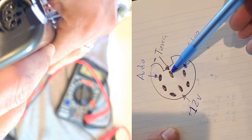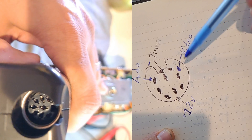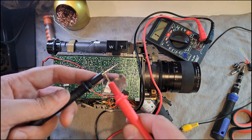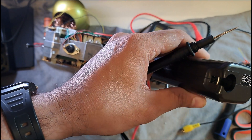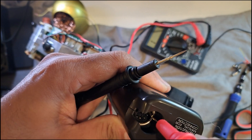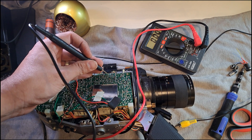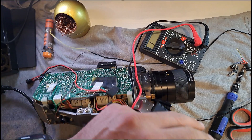Here you can clearly see which points on the camera's connector correspond to the power input, the ground input, and the audio and video output. So now I simply have to use my multimeter in continuity mode — place one probe in the corresponding hole of the connector for video, audio, ground, and power, and with the other probe, search on the camera's motherboard for points that have continuity. When there's continuity, the multimeter beeps, indicating that I have found the correct point, and that's where I need to solder the wires.